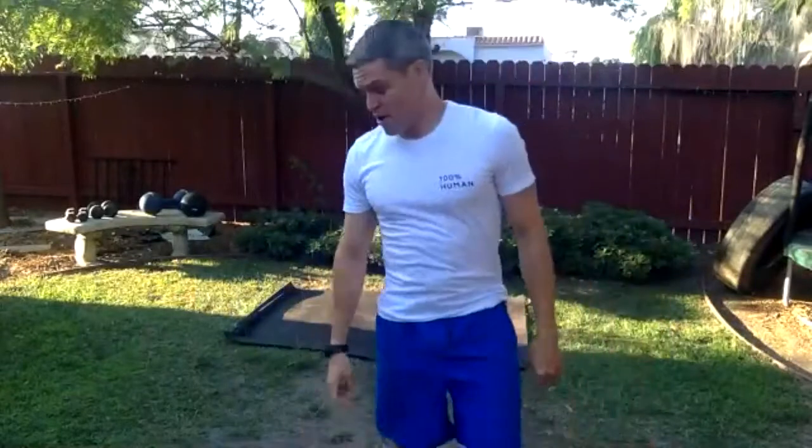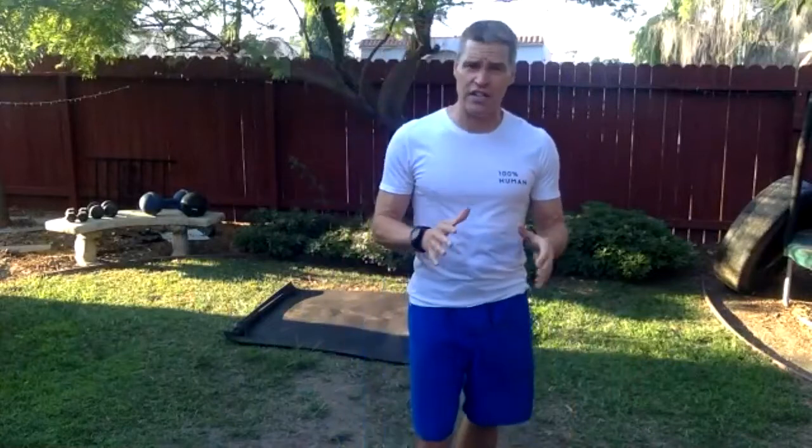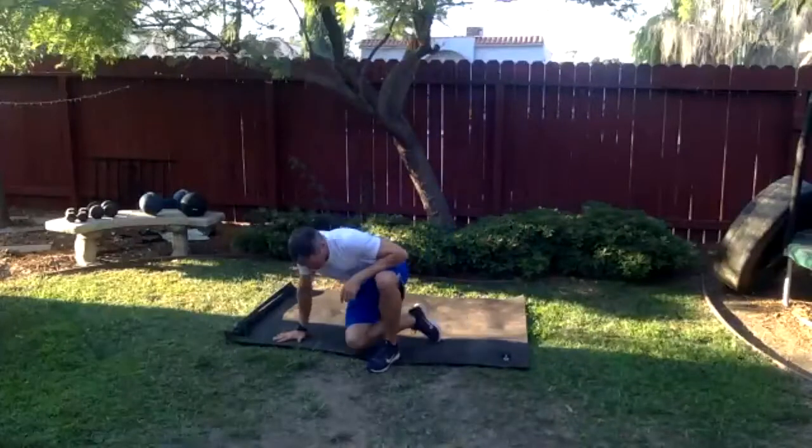Let me say hi to everyone who's here. Good to see you Ben, Derek, James, John, and Patricia. We're going to play around a little — starting with some core today, mix things up a little bit. A little core, a little hip extension, and then we'll move on to other stuff.